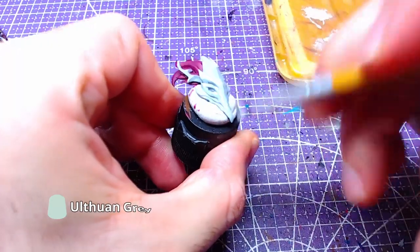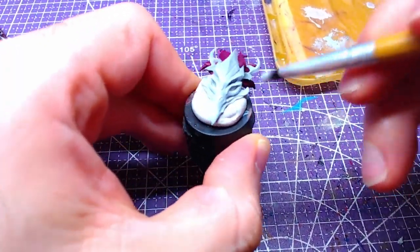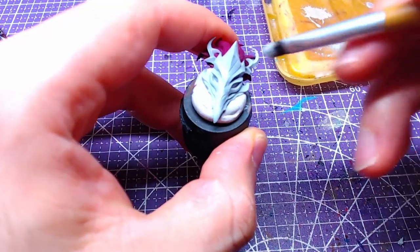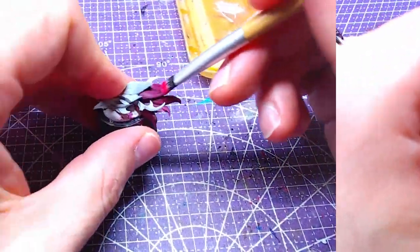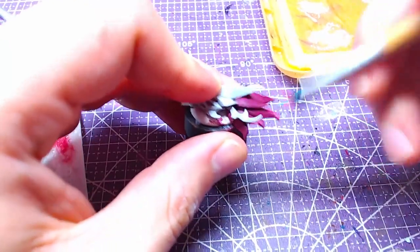Using Ulfone Grey with another dry brush, we will go over the skull. This will add a nice highlight without much work. Changing our dry brush, we will take Pink Horror and go over the whip's hair.